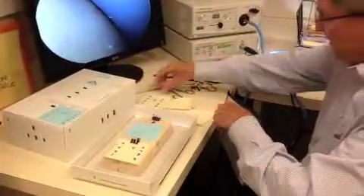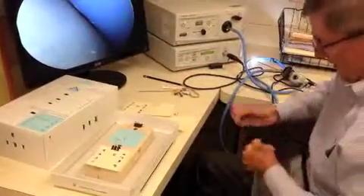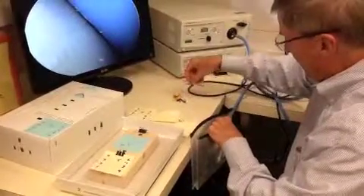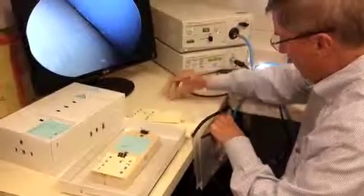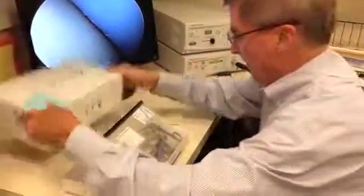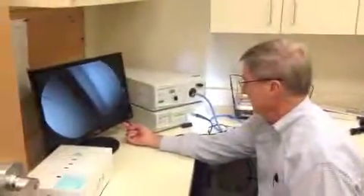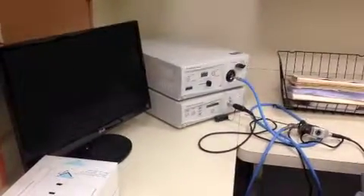We'll put all the instruments back into the envelope and we're done. The final part of the box module is turning the equipment off: turn off the monitor, turn off the camera, turn off the light source, and we're done. Thank you.